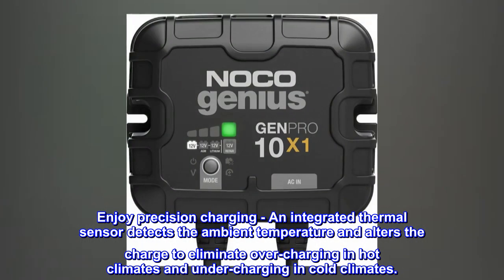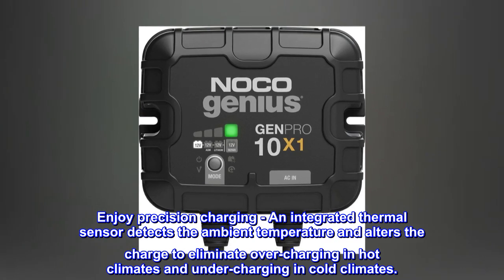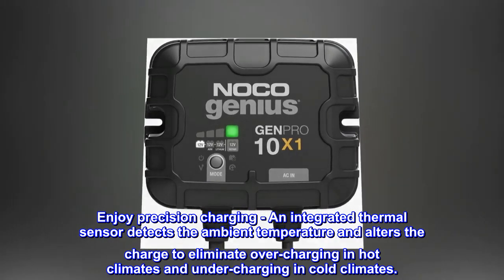Enjoy precision charging: an integrated thermal sensor detects the ambient temperature and alters the charge to eliminate overcharging in hot climates and undercharging in cold climates.